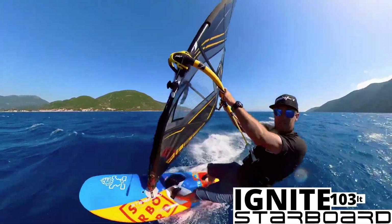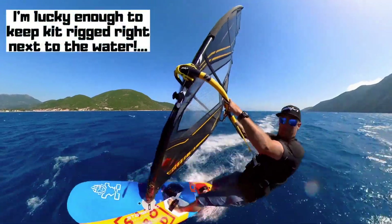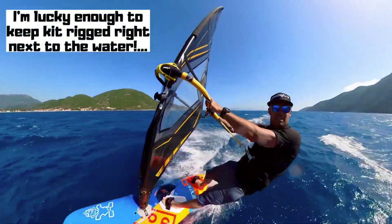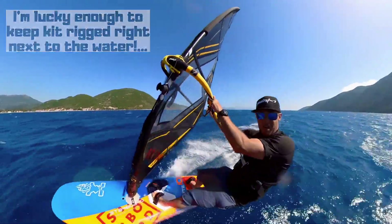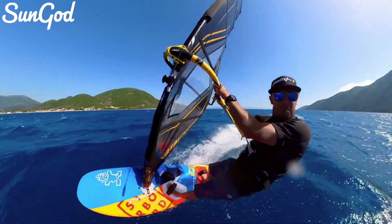I'm absolutely stacked — this is definitely a case where I should have had a smaller sail, but it's rigged up with a boom on, and you know what it's like when you've got a boom on it: if it's rigged and ready, that's the one I'm going to take. This little session, I've come a long way downwind to show you how to ride through a bit of chop and bump.